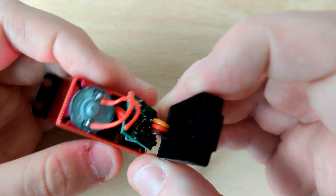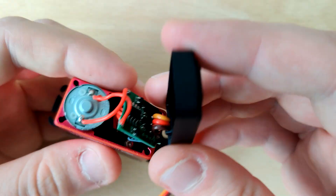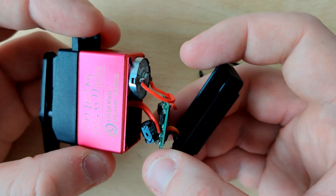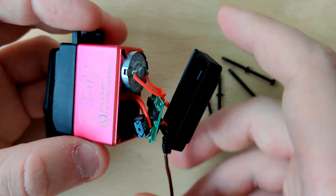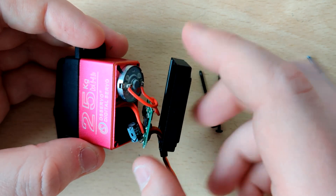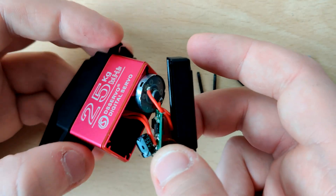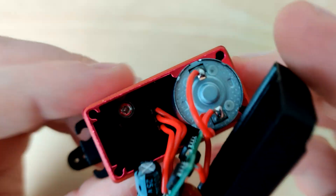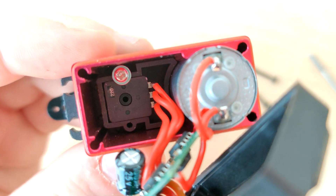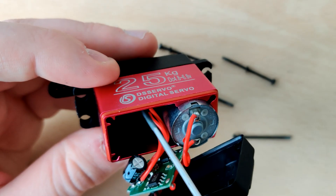The real brains of the servo is this PCB, which has a bunch of wires soldered to it, a little capacitor, and three small chips — one on the back, two on the front — plus some other smaller components. This PCB is really the interface of everything: the three external wires go into the PCB, the motor is connected to the PCB, and then we have another set of three wires that go deeper into the servo. That's the interesting part.